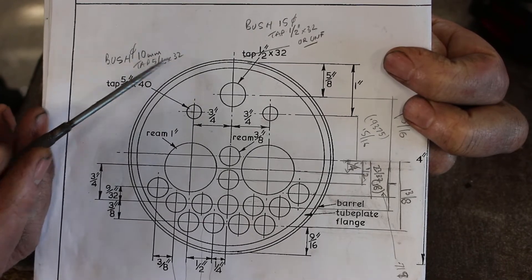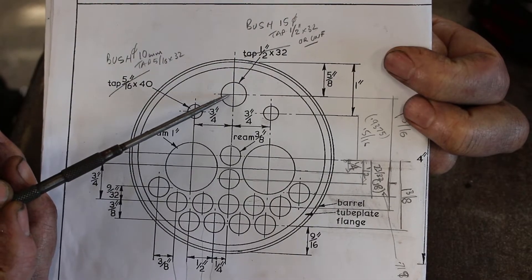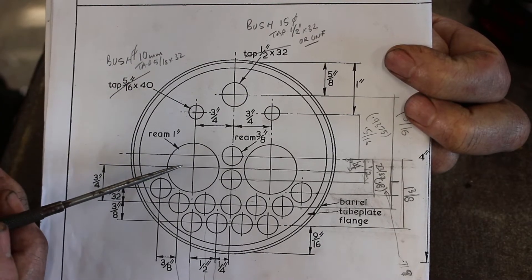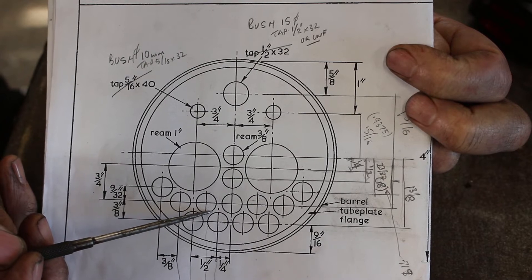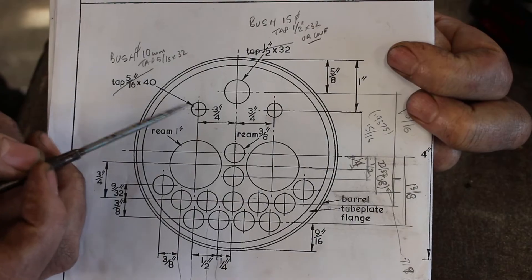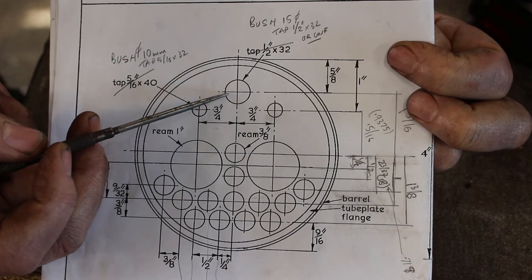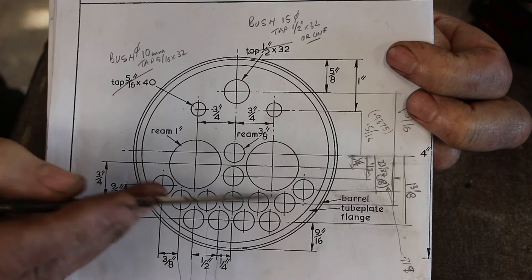I'm going to drill 10mm for the bush and then tap the bush 5/16ths by 32. This larger one here again says tap the copper half inch by 32 — I don't fancy doing that so I'm going to bush it and drill it 15mm. Initially I'm just going to drill all the holes 3/8ths diameter, then size the 3/8th holes to get the right fit for the tubes. The 1-inch holes I'll finish in the lathe. The 10mm holes for bushes I can do in the drilling machine. The 15mm diameter hole I may do in a milling machine with an end mill.